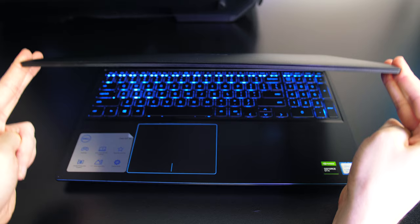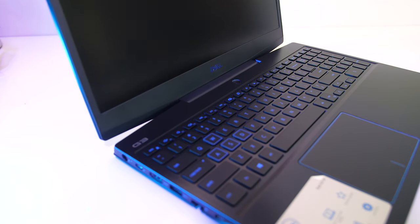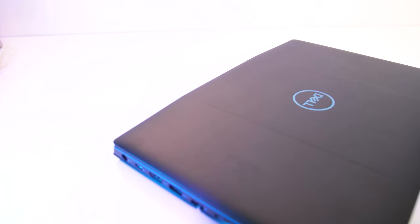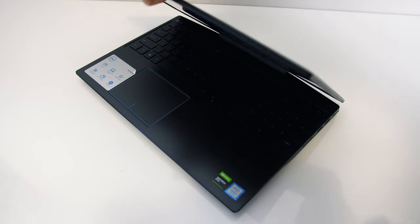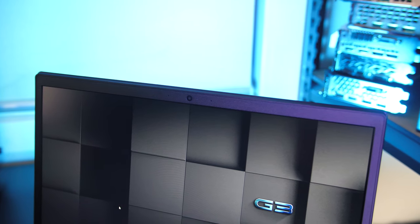Backlight bleed wasn't too bad here — just some minor imperfections I wasn't actually able to notice while viewing darker content, but this will vary between laptop and panel. There was some screen flex but it felt sturdy due to the lid being thick plastic. I could almost open it up with one finger, though it did get easier over time. Despite the thinner screen bezels compared to the 2018 model, the camera is still found above the screen.